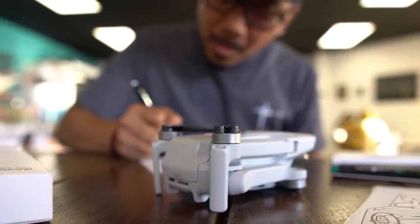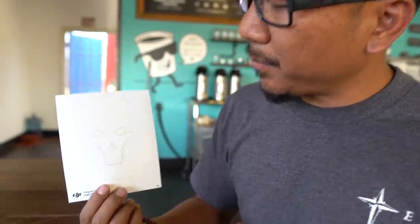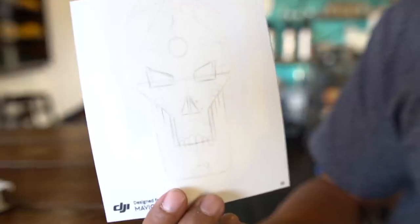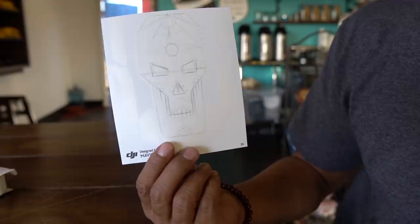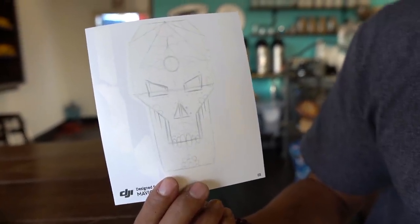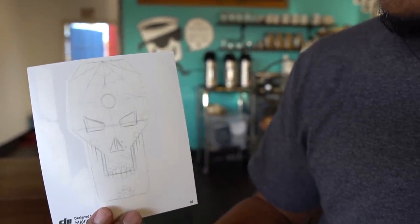All right, what do we got here? We've got a little tribute to the fallen, and I think it's pretty ironic because you're taking this up into the air in a drone — it's almost like giving a shout-out to all those who passed away. So we have your little logo in the middle and a sugar skull from Day of the Dead. All right, time for some ink — let's do it.